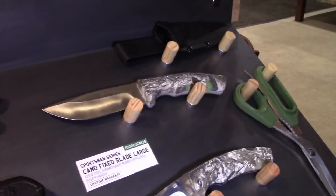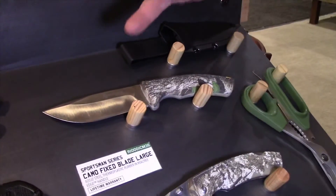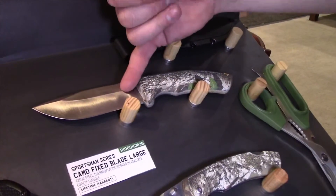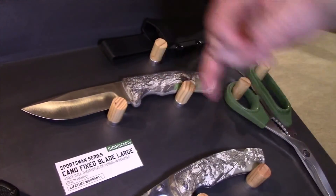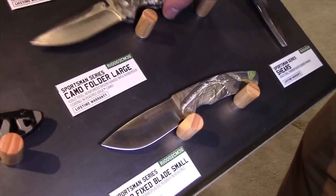And the sportsman series — a real hunting and skinning knife. We have our large fixed blade with the real tree pattern, a small fixed blade, and a folder.